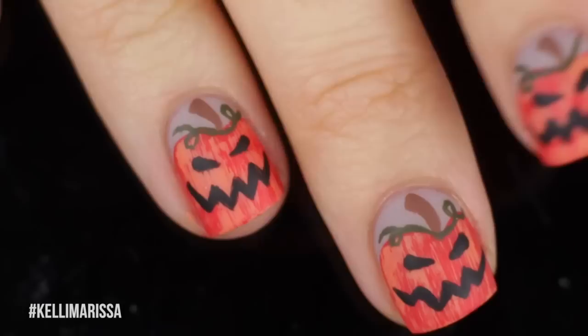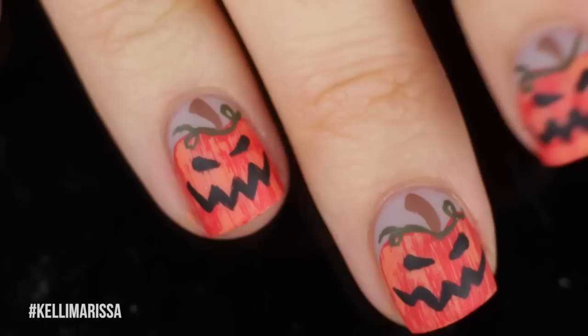So that is it for this design. I hope you guys like it — let me know what you think in the comments. I've got more Halloween nail art tutorials coming soon. I'll talk to you guys later. Bye!